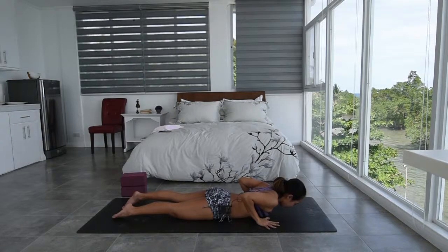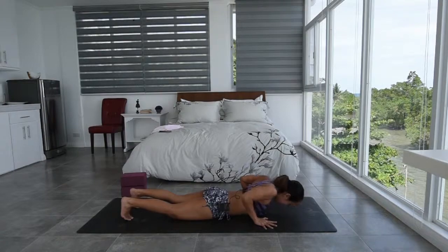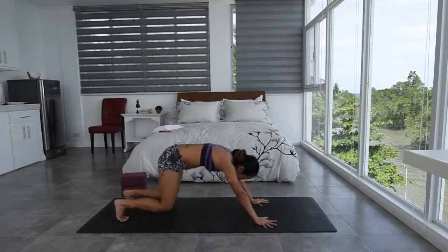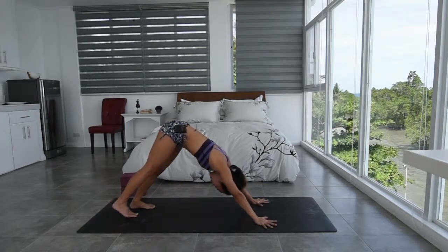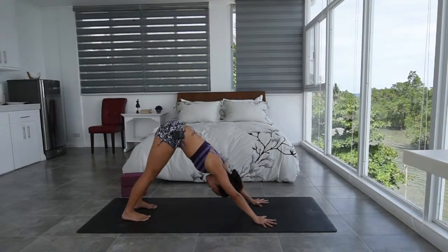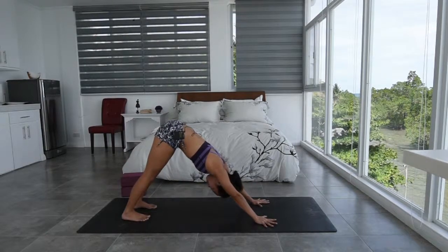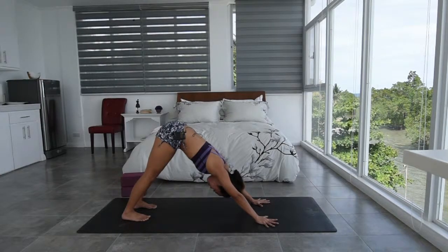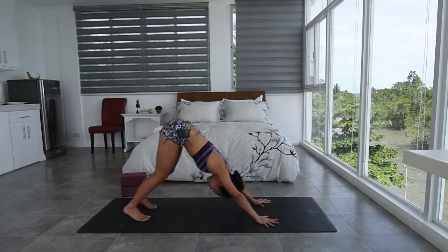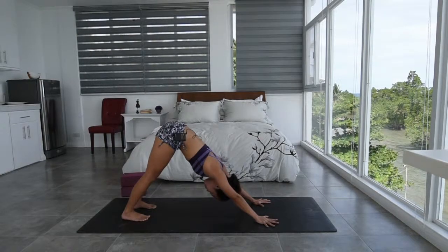Hands at the bottom of your shoulders. Tuck the toes under. Inhale here. And slowly as you exhale, press down onto your hands, lifting the chest off of the mat, pressing the hips towards the back, and then slowly lifting the hips up, lifting the tailbone up into your downward facing dog. Keep pressing the earth away from your shoulders, away from your ears. Pull the belly button in. Keep the kneecaps lifted. But if your heels don't touch the mat, it's perfectly fine to keep a slight bend on the knees. Breathe easy here, in and out through the nose.